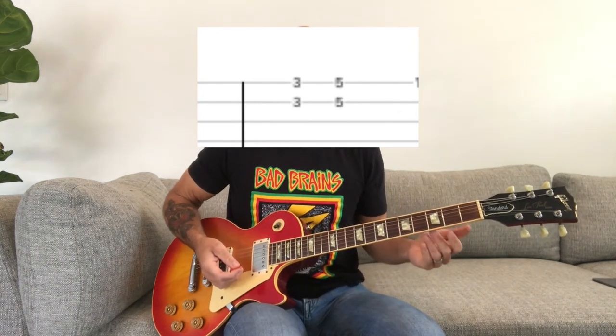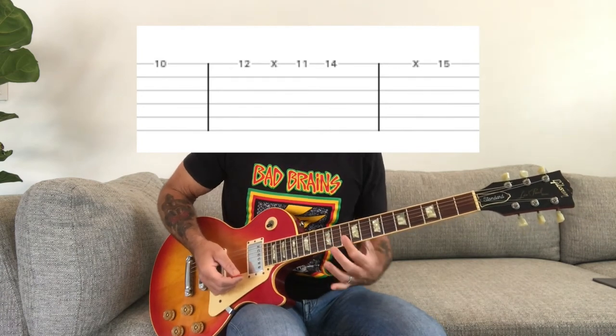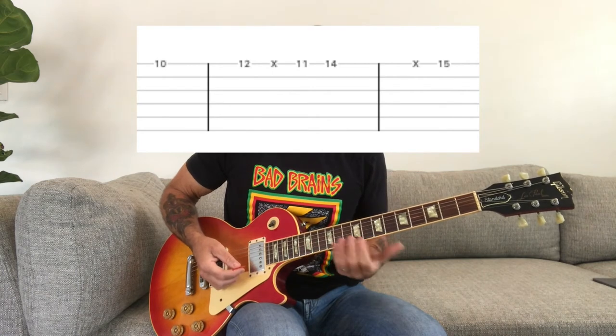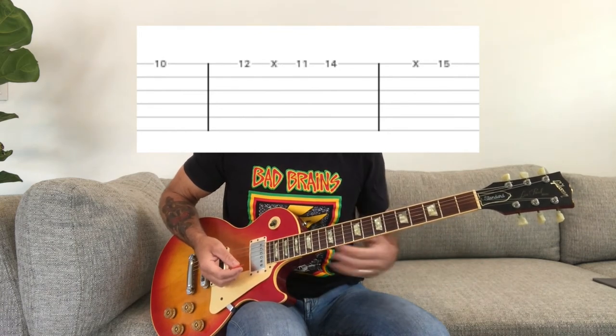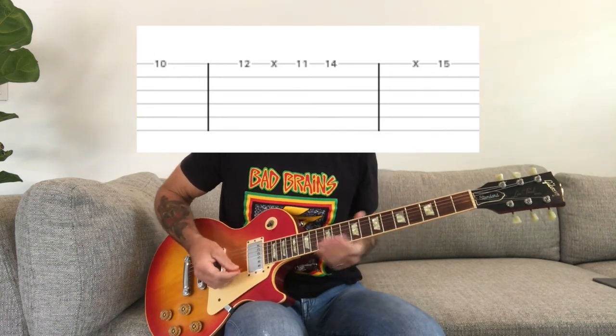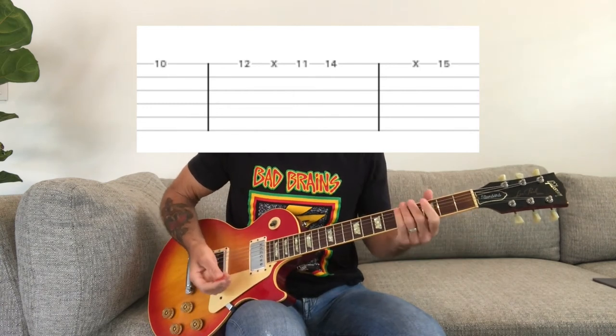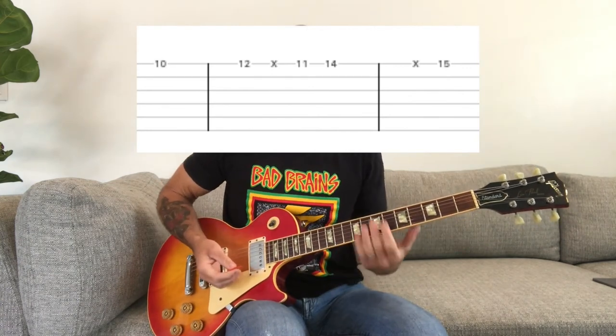The second half of the solo gets more like what Greg Ginn likes to play — it's kind of an out-of-key, out-of-control version of the first part. You're going to go back up to the 10th fret and play back and forth with your index finger and ring finger while sliding up. He doesn't pick half the notes properly — they kind of come out slurred, and that's his sound. You work your way up to the 15th fret using alternate picking. You can hit just random notes and it sounds cool.